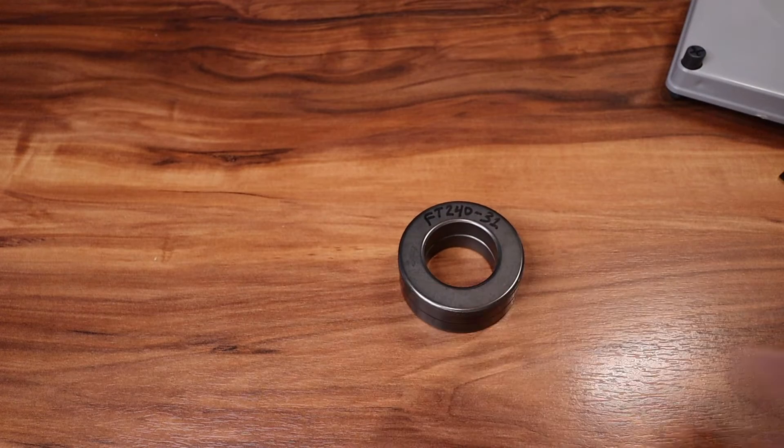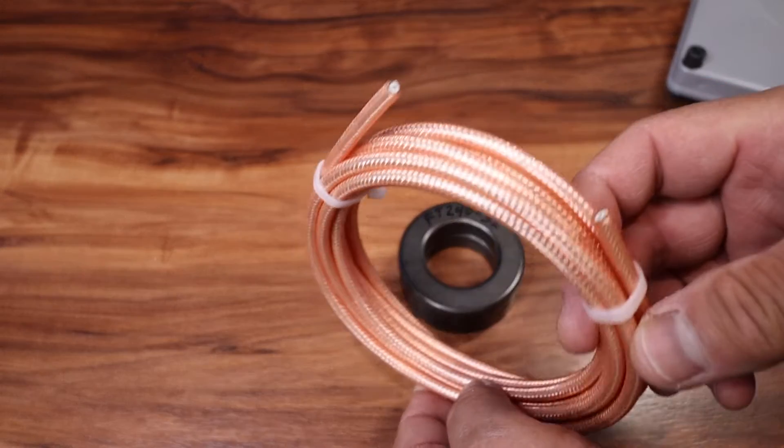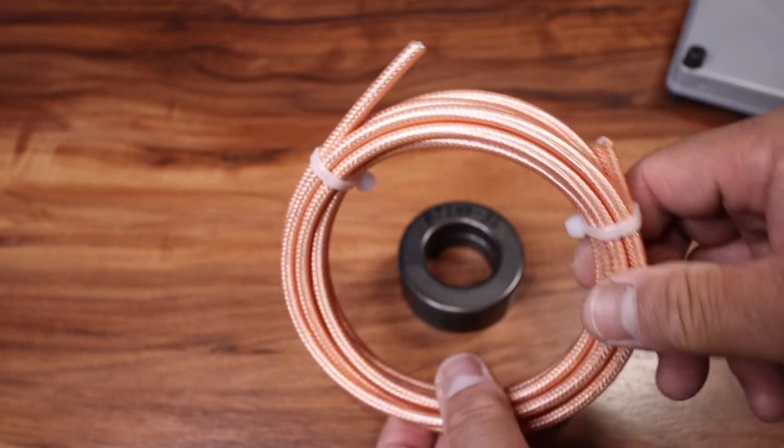The coax I'll be using is the RG400. I bought the majority of these items off of Amazon.